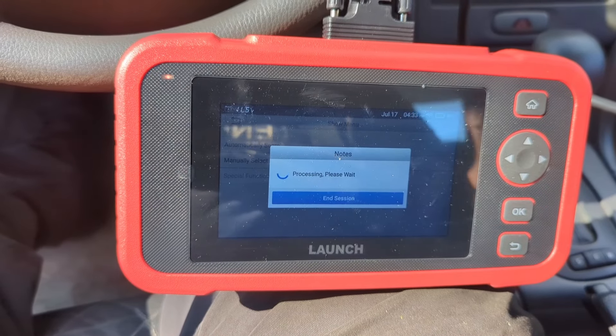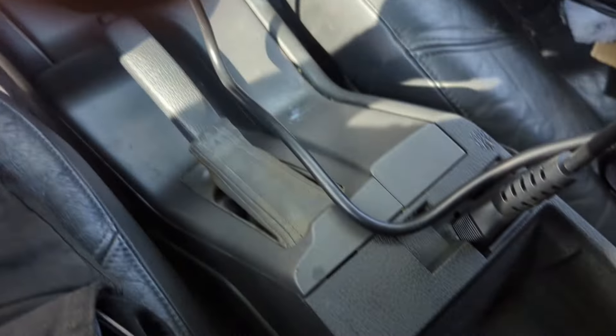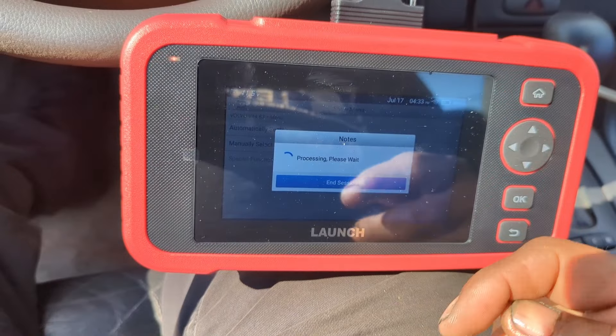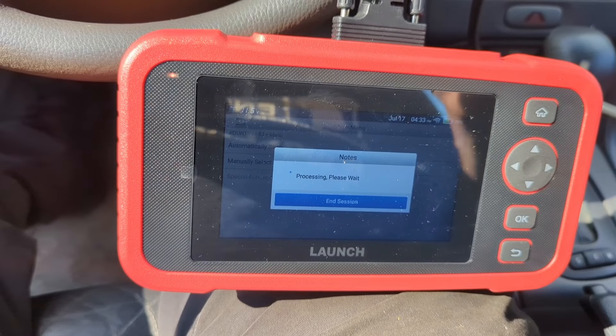I've also had it hooked up to a 95 Volvo that had an OBD-1 port that looked like an OBD-II port. It hooked up to that, checked out some emission codes, and it even let us read live data on the O2 sensor.